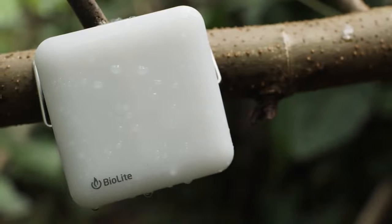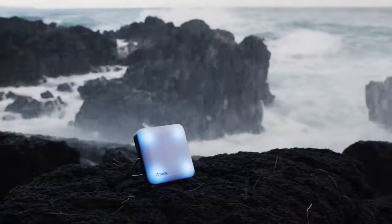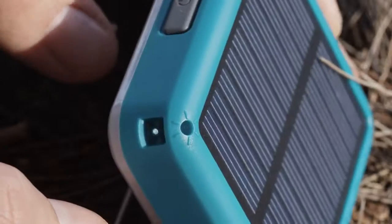With IPX4 water resistance, the Sunlight is ready for life outside, rain or shine. Use your days to light up your nights with the BioLite Sunlight.